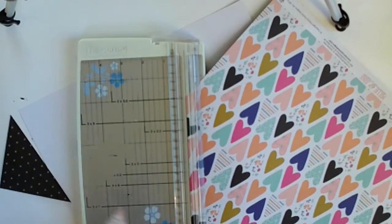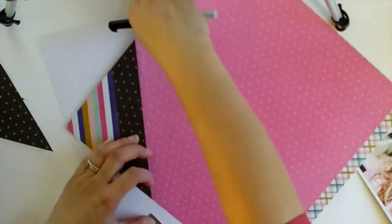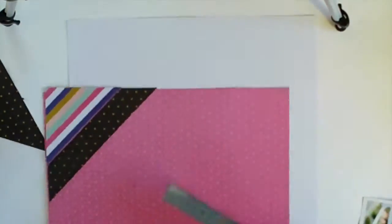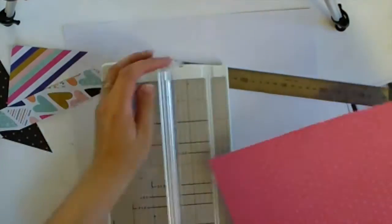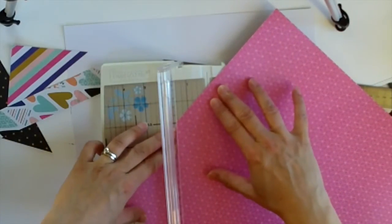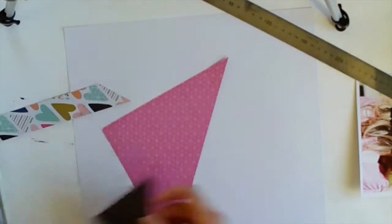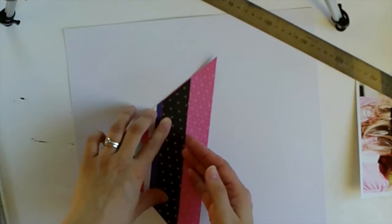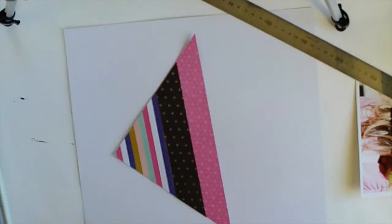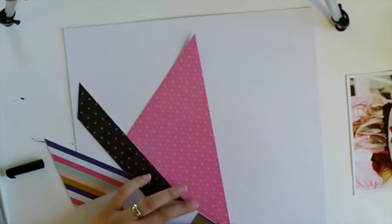I wanted to feature some of my favourite papers in the kit and I also wanted to not use a cut file and not do any hand stitching because I've been doing a lot of that lately. I wanted to go back to — before I had a Silhouette Cameo I couldn't do any cut files — I really wanted to go back to my original style in a way, but in the way that I scrap now. So that's what I've done with this one.